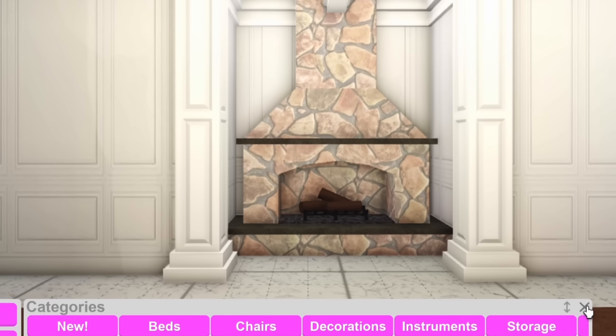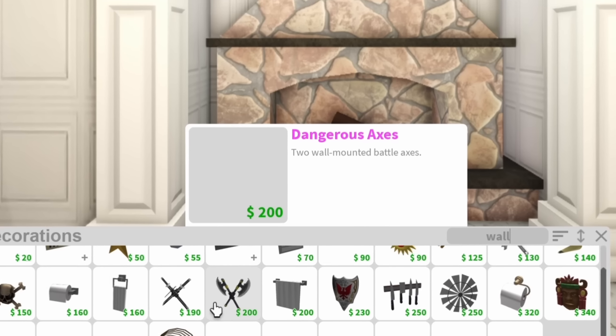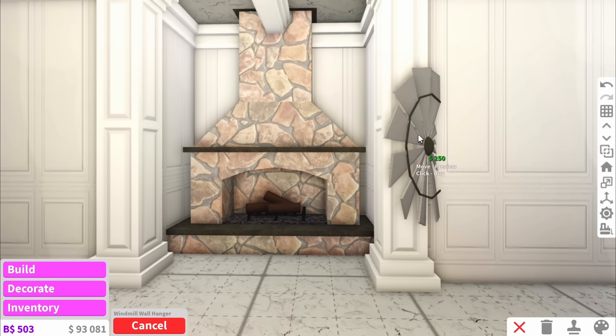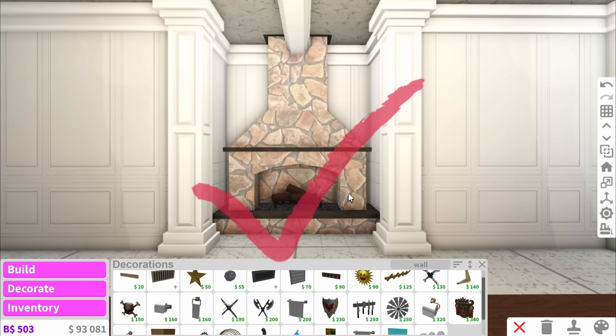Fireplaces are probably one of the best ways to fill wall spaces, because if you look up wall things there's actually not that many things that look really nice. Like who wants to put a random wheel on their wall? Not me. So fireplaces are a really good way to go.